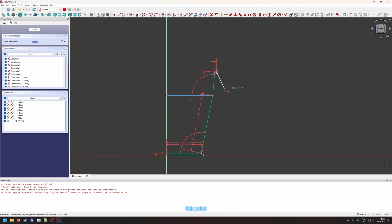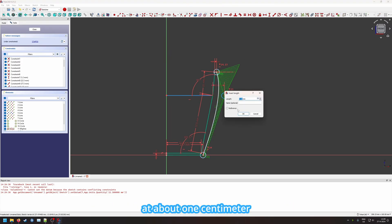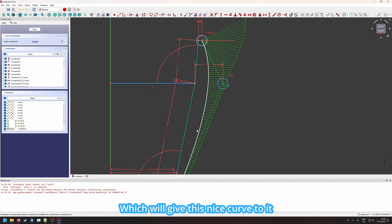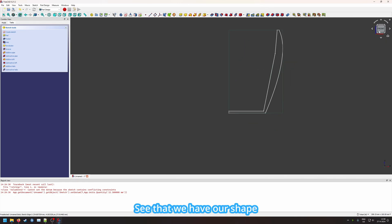Let's connect this point and add a value here. If we press right click we'll make a curved line. Now we set the horizontal distance between these two points to about 10 millimeters, which will give a nice curve that we can later use. If we quickly close this we can see the shape.